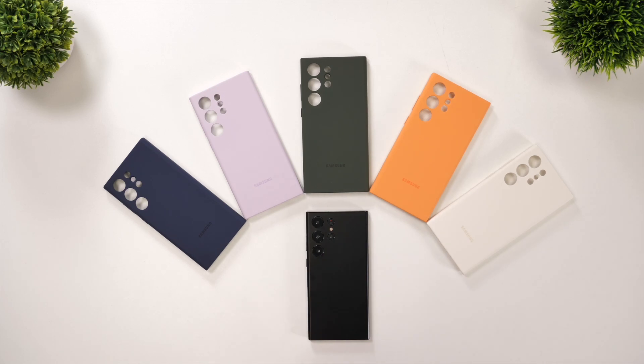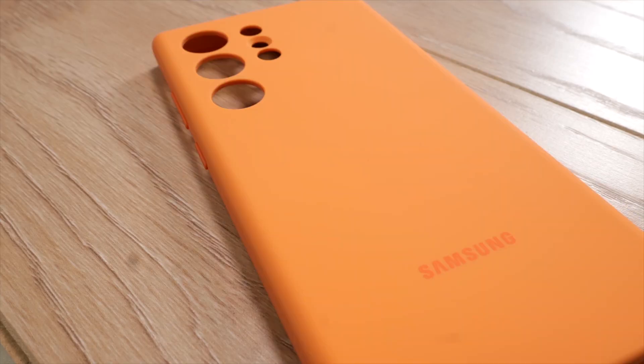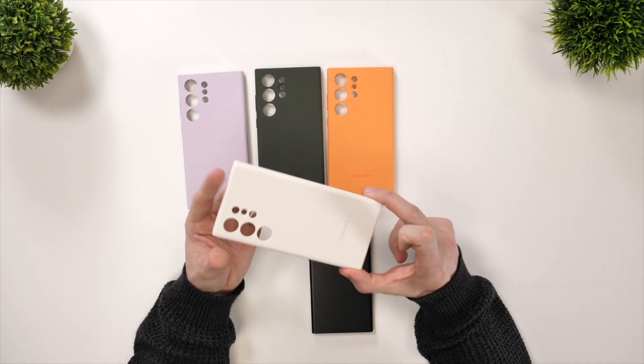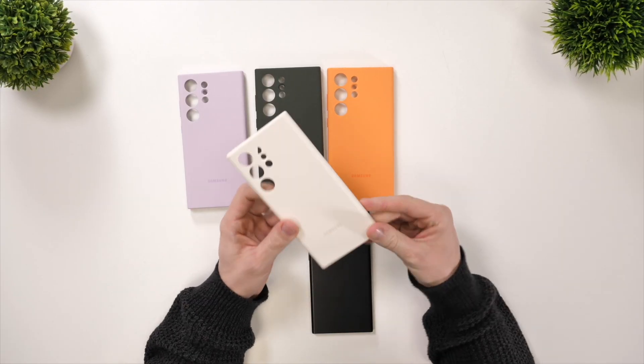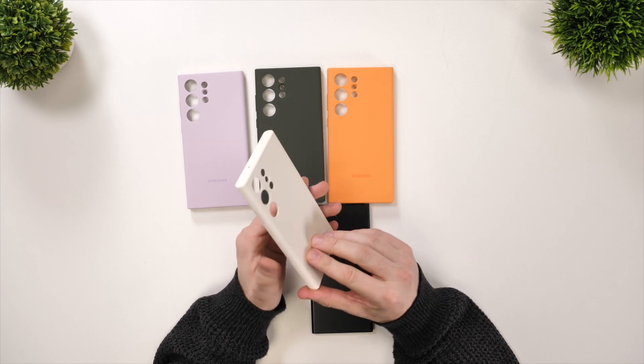Finally we've got the silicon case, which as mentioned is available in five different colors: navy, lilac, khaki, orange, and cotton. These four colors are new this year, especially this white cotton color. To be honest it's a bit of a strange color — it's sort of like a faded white with a tint of yellow to it.